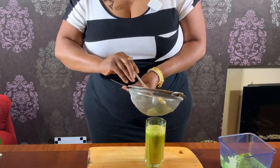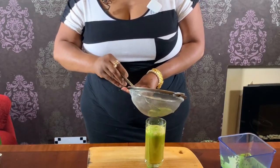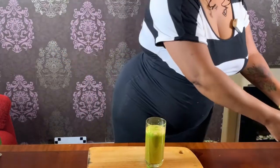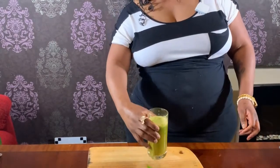It doesn't take long to make as you can see. There you go guys, fat burner juice.